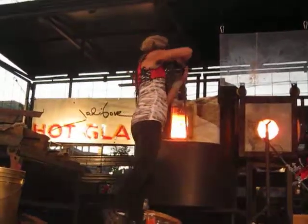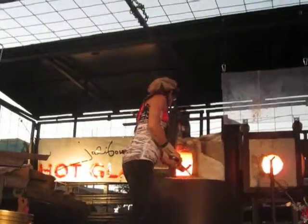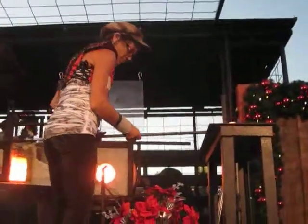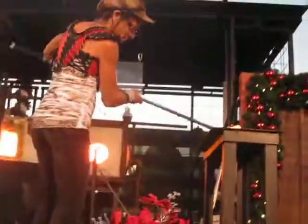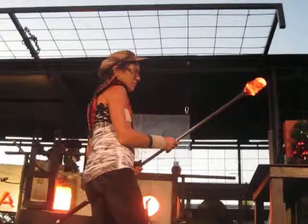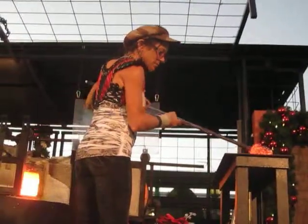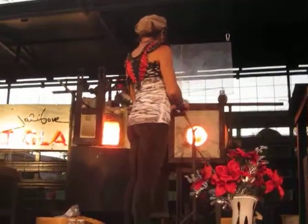Jody is now taking her second gather, or layer, of molten glass from the day furnace. The day furnace acts as a well, holding a pot of molten glass, and remains at a constant temperature of just over 2,000 degrees. The glass cools quickly between steps, giving the artist less than a minute of working time before the glass has to be reheated. Color is being added to the molten glass by rolling it into chips and powders of colored glass, then reheating that in the furnace, also maintained at 2,000 degrees. This furnace is used to reheat the glass between steps, and is only kept on whilst the glass blower is working.